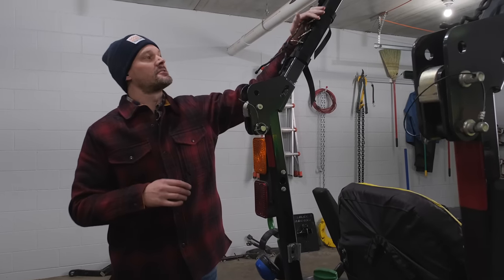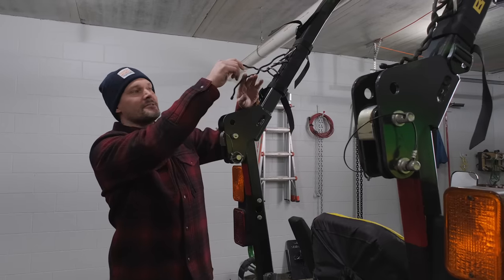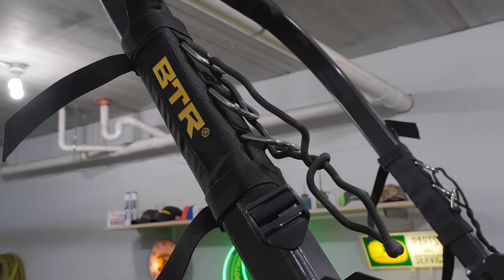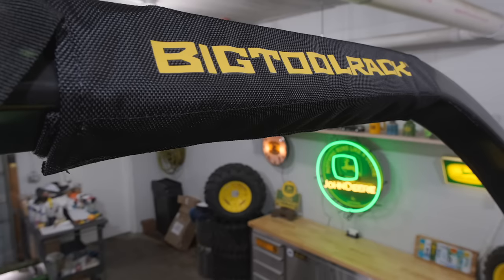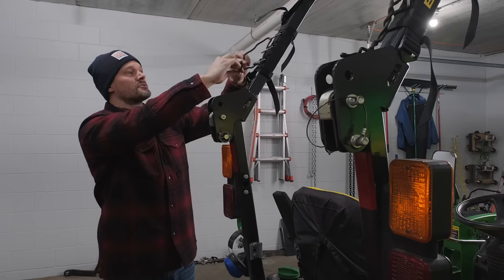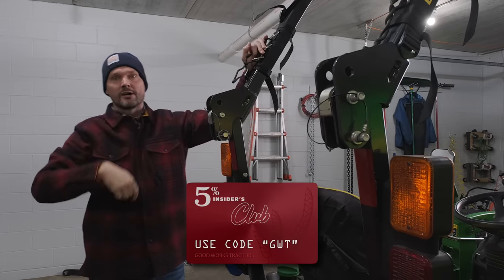Next up, take a look at this — the Big Tool Rack ROPS rack. It's a nice, sneaky way to get some extra storage space. You've got ties, little loops and hooks to attach things to. If you want to put a shovel or rake across here, it's really inexpensive for what it is. You get 5% off with code GWT if you order anything from Big Tool Rack.